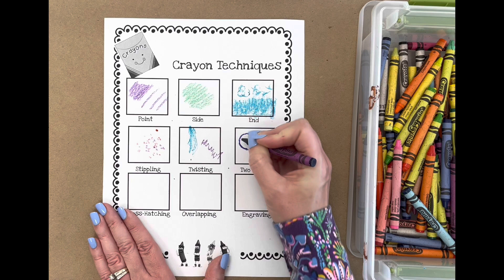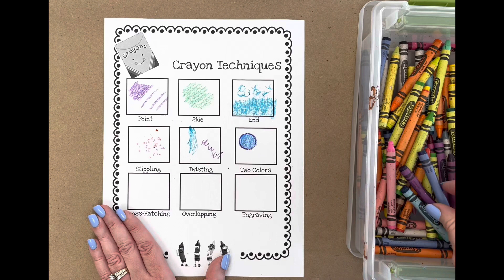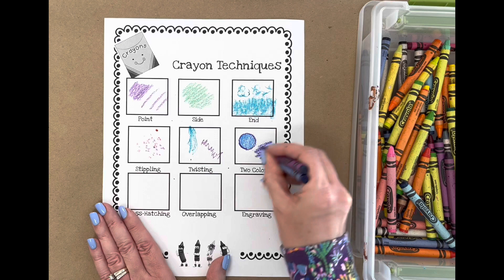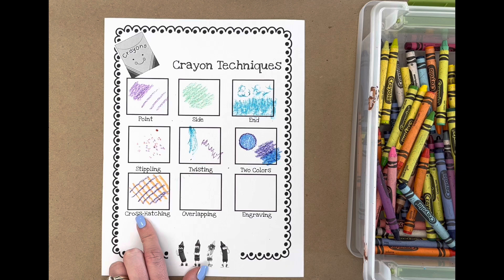For two colors, I show them that they could outline something with one color and color it in with a different color, or they could actually hold two colors at the same time and see what it looks like to color with both simultaneously — it sort of blends a little bit in the middle and overlaps. Cross-hatching is when you're making a tic-tac-toe board pattern; they could use another color on top to make it look like a plait or a textured pattern.